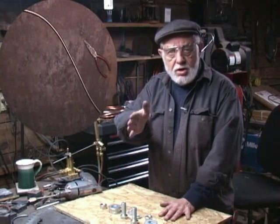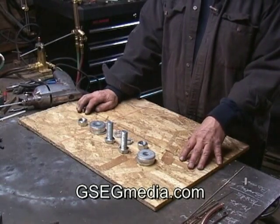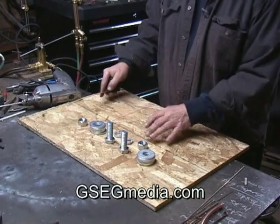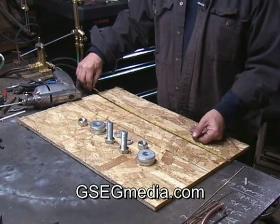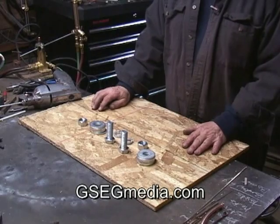What I have right here is all the parts to make the board that will give us these nice curves. First off, I have a piece of particle board, or chip board it's called. This particular piece is about 18 inches by 24 inches. It could be a little smaller than that — it just happened to be what I have.